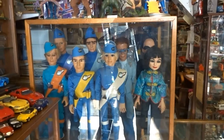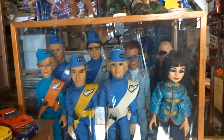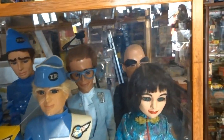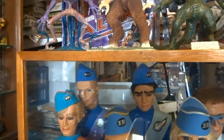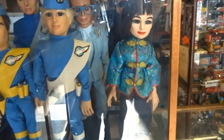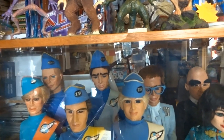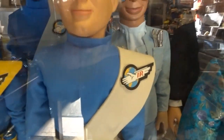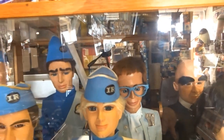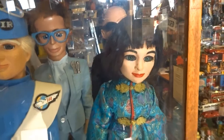Over here we've got some Thunderbirds puppets which are based upon original casts. People have cast from some original casts, and these are available in kit form. They range between about 20 and 23 inches. You can buy them complete or buy them bit by bit and make them yourselves, including the wigs and the clothing. They look quite effective, though it's not my area of particular knowledge - it's Colin who runs the shop with us, that's his passion. I believe all the accessories come with the kit.